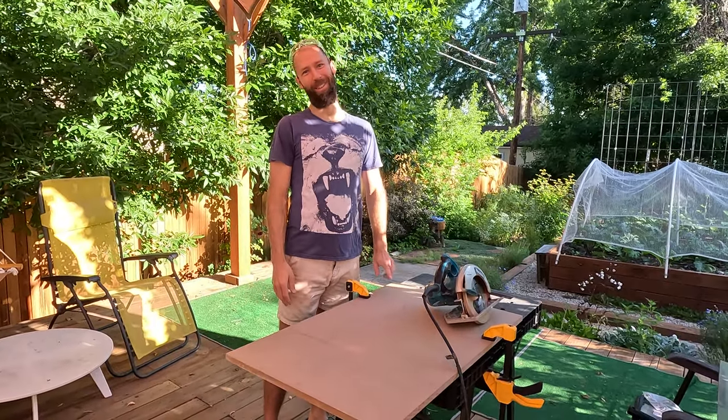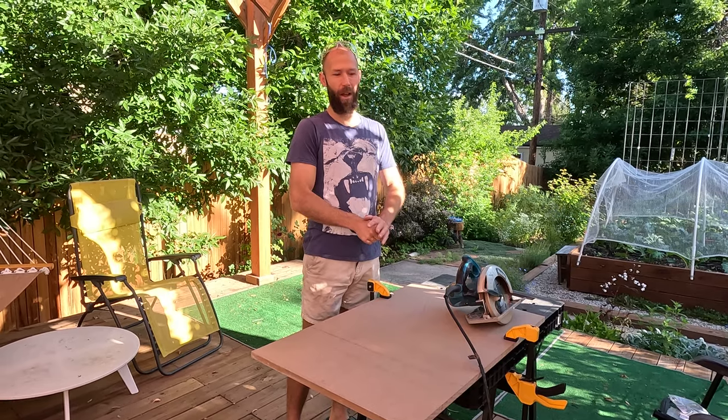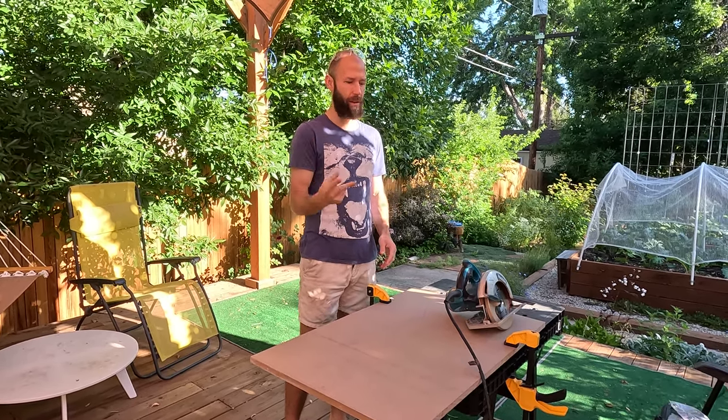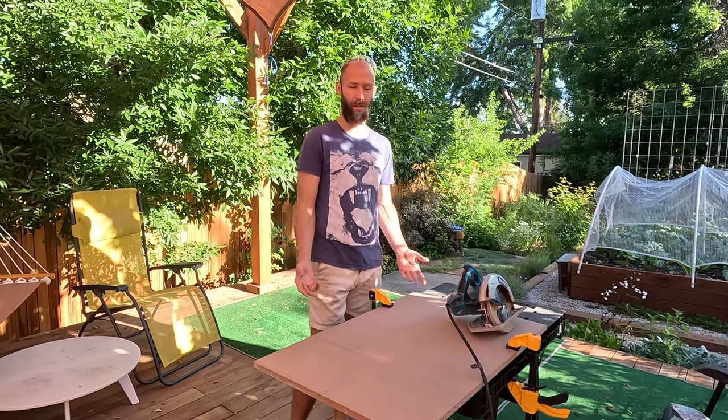Okay everybody, we're going to make a press today because a lot of you have been asking for it. I'm going to go through two different ways that you can make a wood press. You don't really have to buy a wood press from anywhere — you can make this on your own.